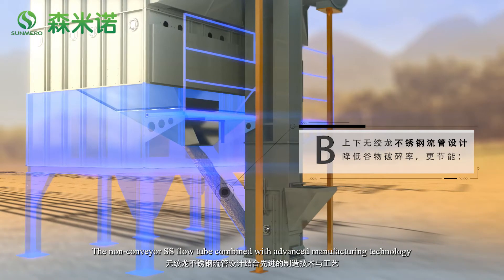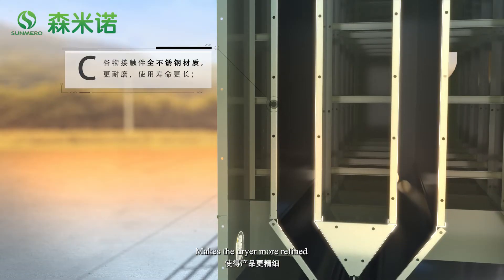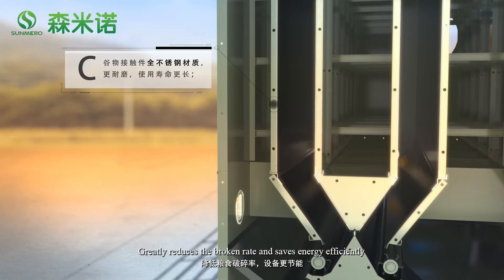The non-converge SS Flow 2 combined with advanced manufacturing technology makes the dryer more refined, greatly reduces the broken rate, and saves energy.